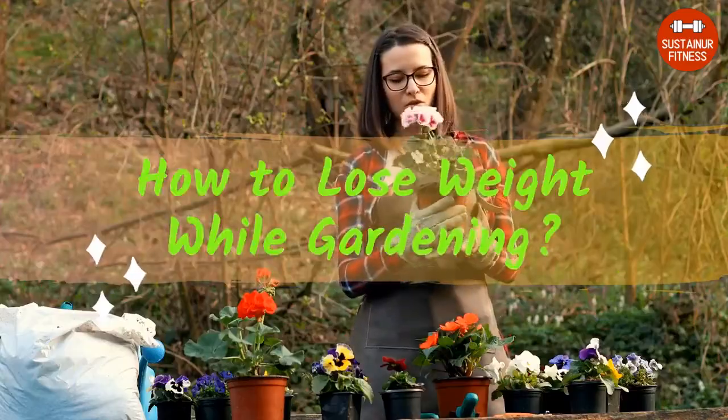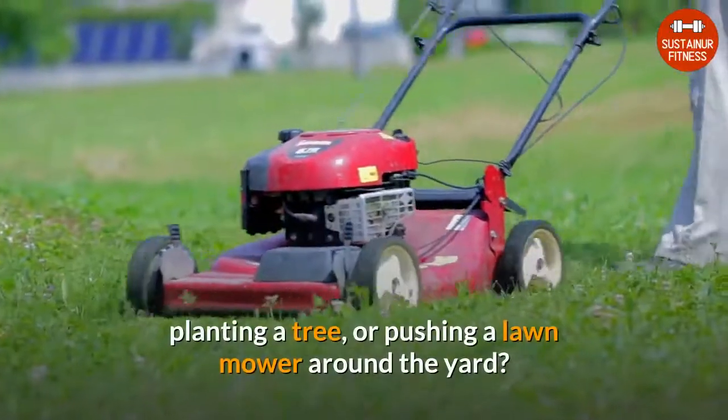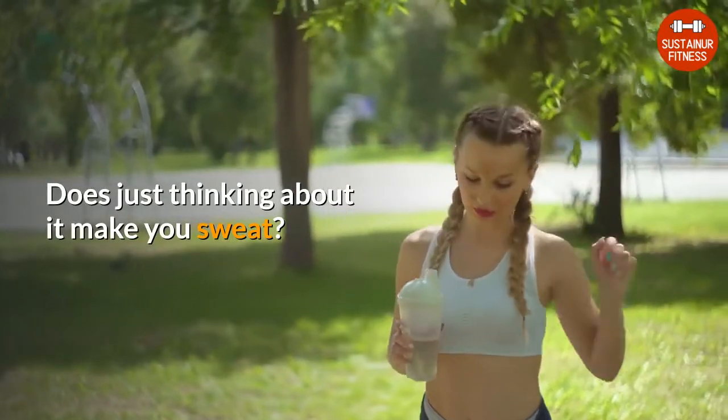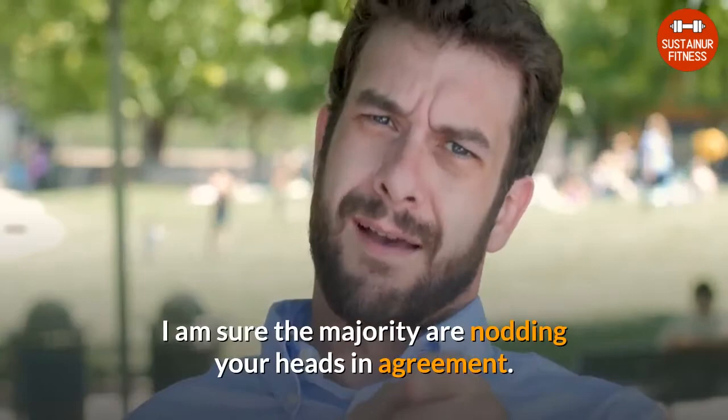How to Lose Weight While Gardening. Have you ever dreaded the idea of pulling weeds, planting a tree, or pushing a lawnmower around the yard? Does just thinking about it make you sweat? I am sure the majority are nodding your heads in agreement.